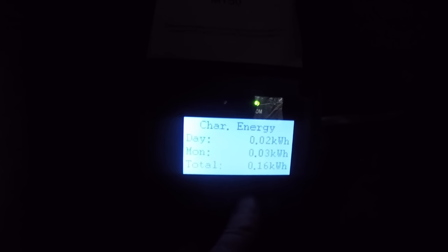It's absolutely typical - the second you get solar panels hooked up, you get no sun. 0.2 of an amp coming in, 6.3 watts. It's basically dark outside at 12 o'clock.